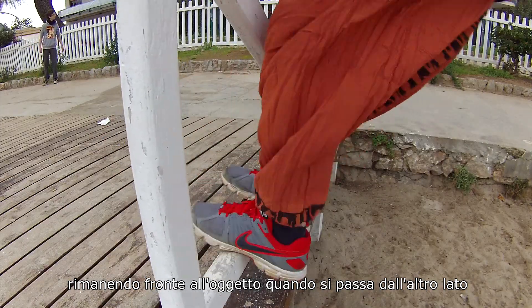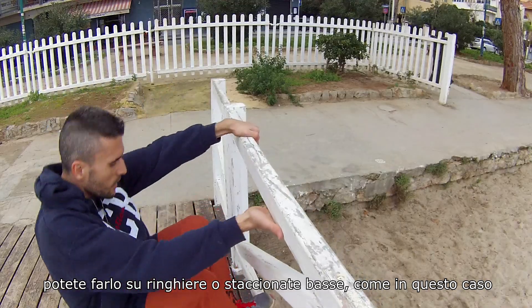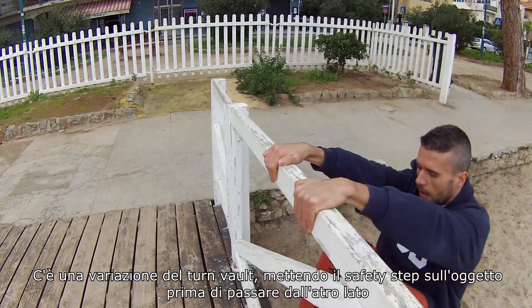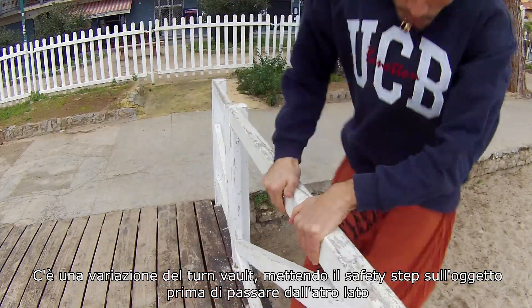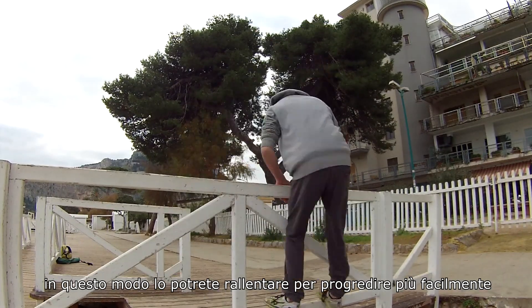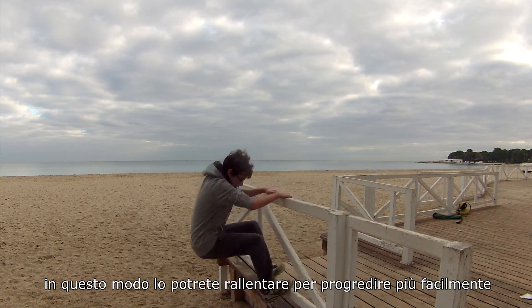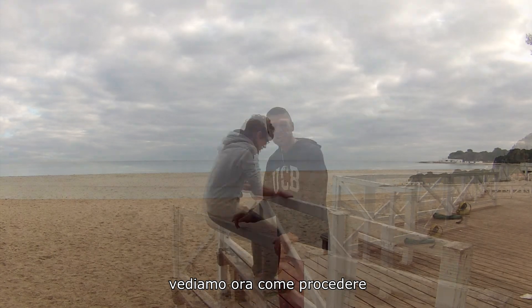You can do it on rails or a low fence like in this case. There's a variation about the turn vault where you place a safety step on the object before passing to the other side. In this way you can slow it down to progress more easily.